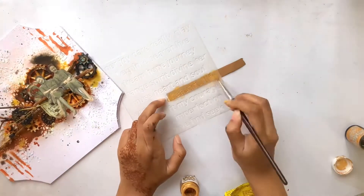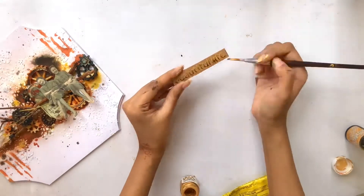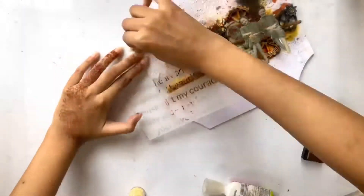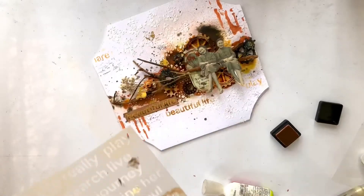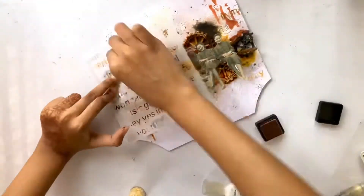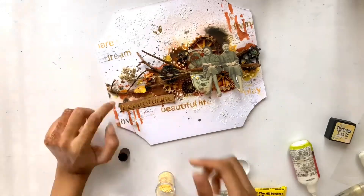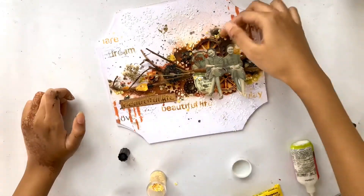Here I'm using golden and brown paint to color the sentiment. Here I'm using the same sentiment stencil to add some textures around the focal point. I love adding sequins in my mixed media projects and for today I'm using some yellow sequins to match the theme of my project.